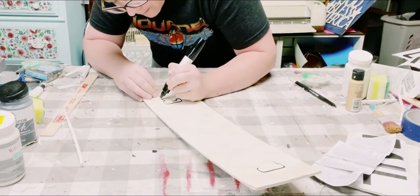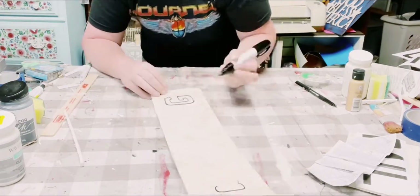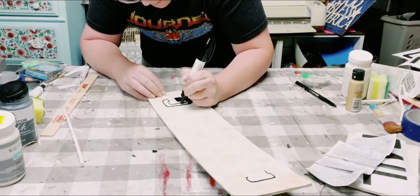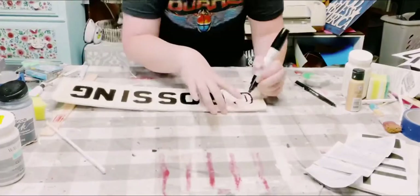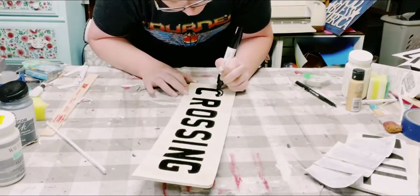I'm using this oil-based Sharpie to fill in all of the lettering. Now, you don't have to use this kind of Sharpie — you could just use some black paint with a small paintbrush and fill in the letters that way. Once everything was complete, allow it to completely dry.